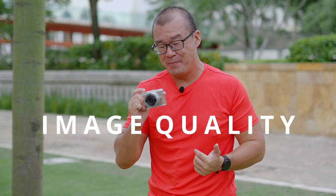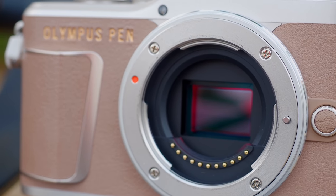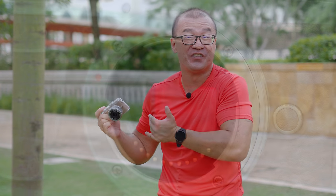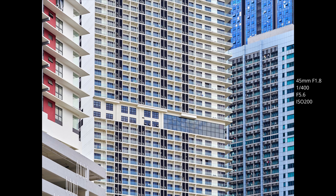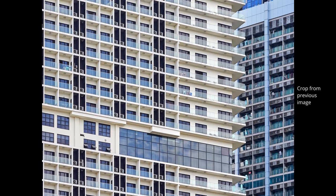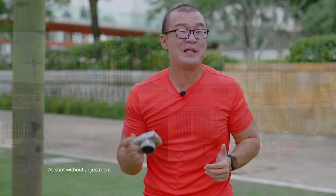I am very, very happy with the image quality that comes out from this Olympus Pen EPL-10. Although it uses the older 16MP Micro Four Thirds image sensor from a previous generation, I still get images that I am happy with even today in 2021. I get images that are sharp, full of fine details and good contrast, with very good colors, dynamic range — I can recover highlights and shadow regions very easily — and of course, even the low-light performance is very, very good. I went to Kuala Lumpur Performing Arts Centre, KLPAC, and they had just reopened their doors.